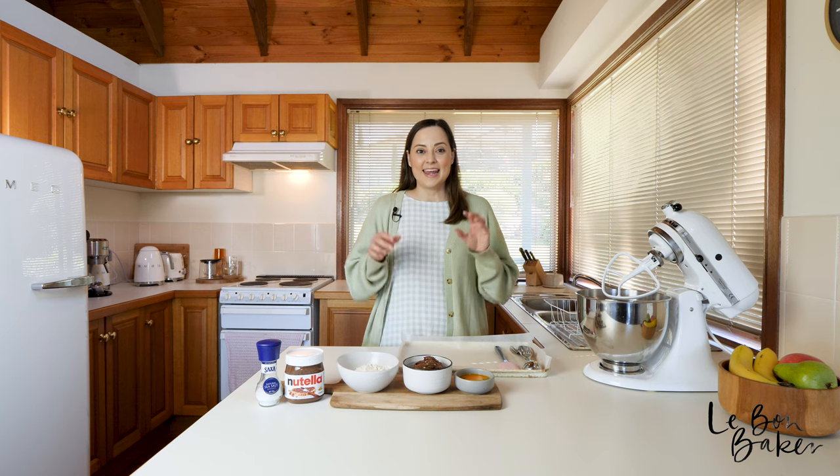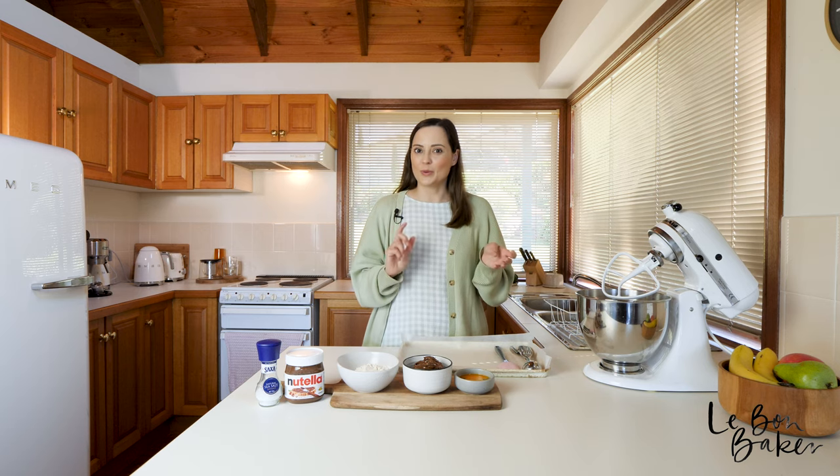Lastly, get that oven preheated — turn it on to a moderate temperature, 180 degrees Celsius or 350 degrees Fahrenheit. Now these cookies come together super quickly; it takes about 20 minutes including bake time.